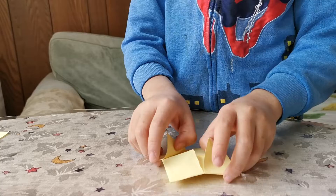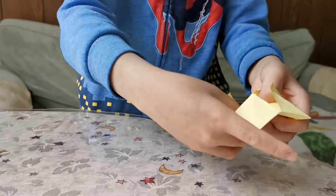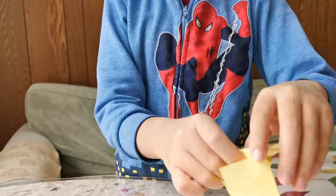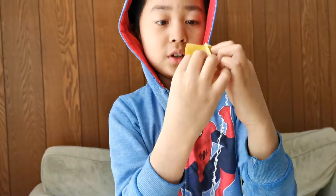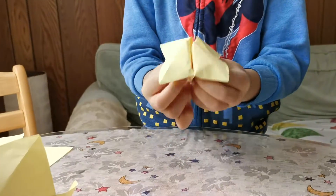Now we have this. Open these pockets and put your fingers in — two fingers in here, two on a thumb, two fingers and a thumb. Now it should look like this.